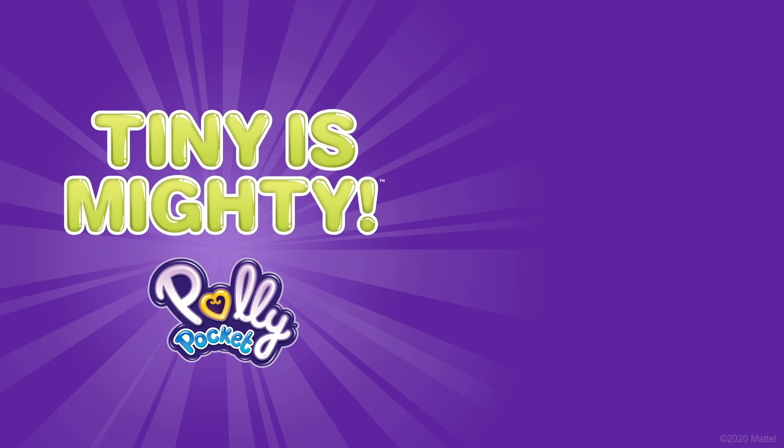Tiny is mighty! We are the girls that do! We've got the power too! Tiny is mighty! Even if we're feeling small, together we can do it all! Cause being tiny is a brand new mighty!